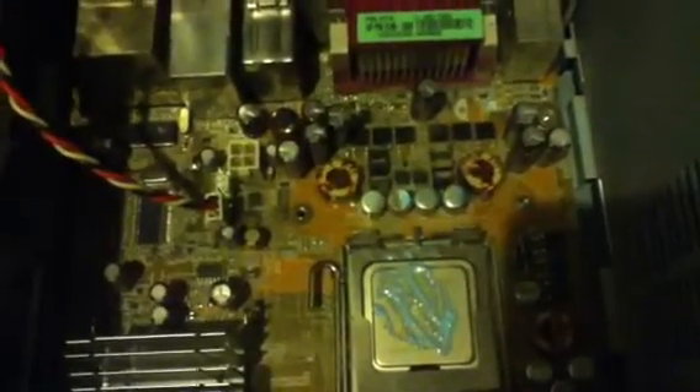I gotta clean that stuff off later before I put that doggone heatsink on. It does a very sloppy job, but... okay, so I've officially messed up. Well, it's not the end of the world — I can always clean it off. I guess I'll have to put on the heatsink later.